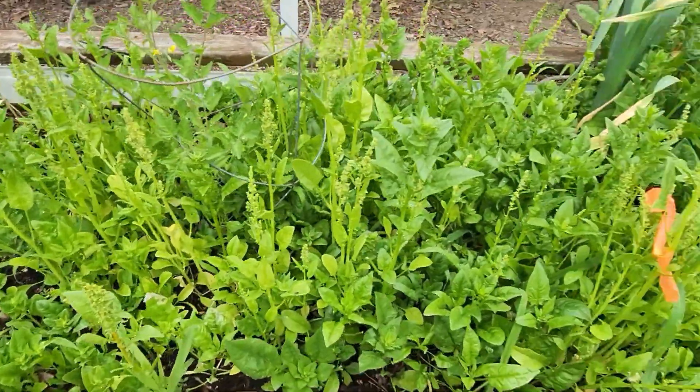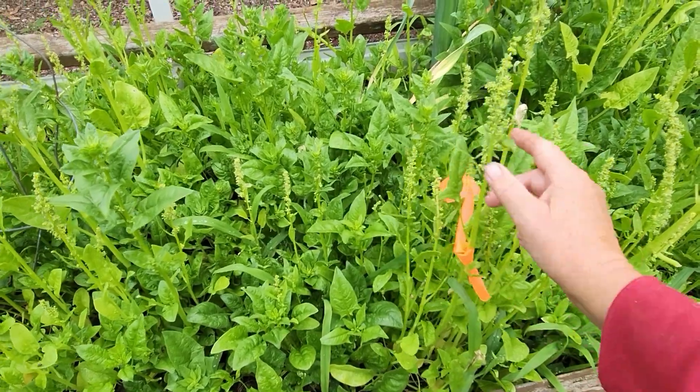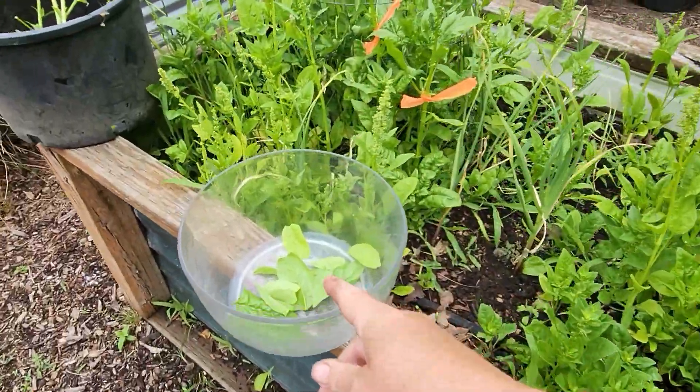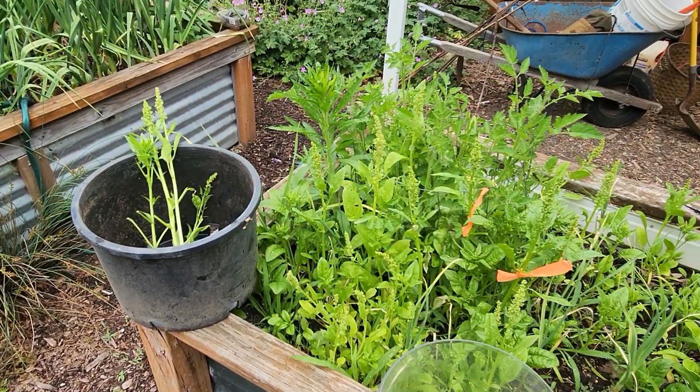I'm going to get back to work. When it comes time to harvest the actual seed, we'll do that together. For now, leave the marked plants in place, pick all around them, harvest what you want to eat, and have a spinach salad tonight. Thanks for watching — let me know if you have any questions.